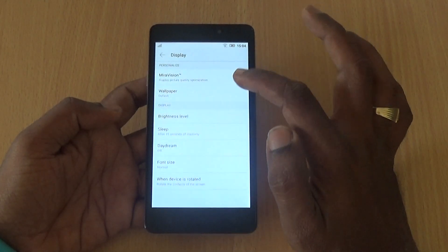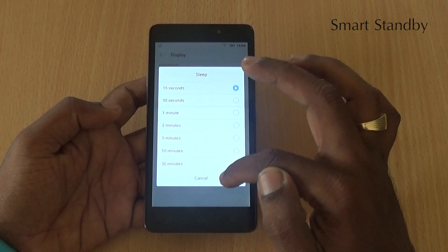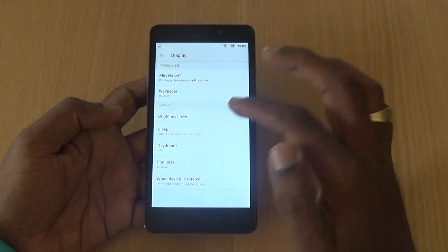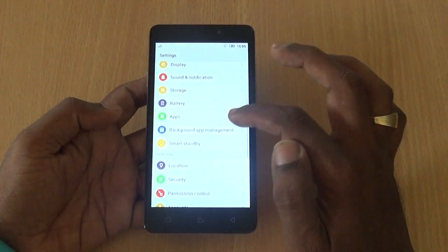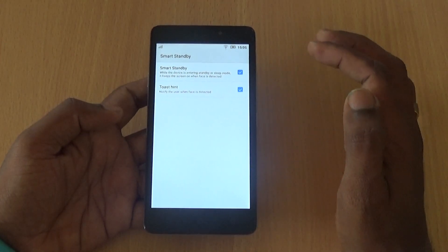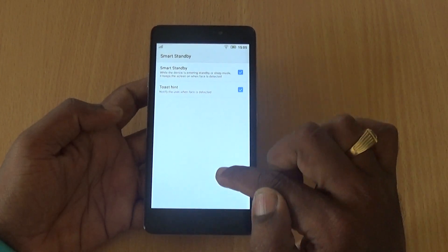The display timeout can be set from 15 seconds up to a maximum of 30 minutes. Lower is better for battery, but can be annoying when reading or browsing. There is a feature called Smart Standby that detects your face and keeps the display from timing out as long as you are looking at the device.